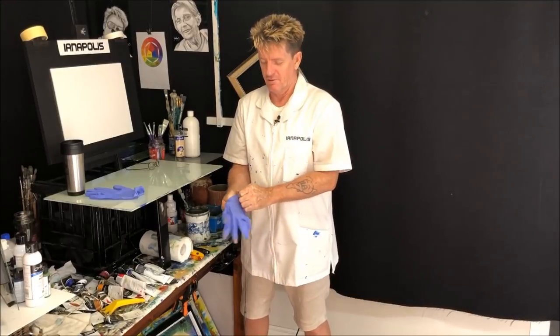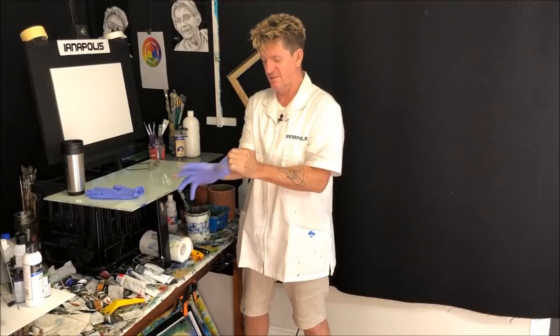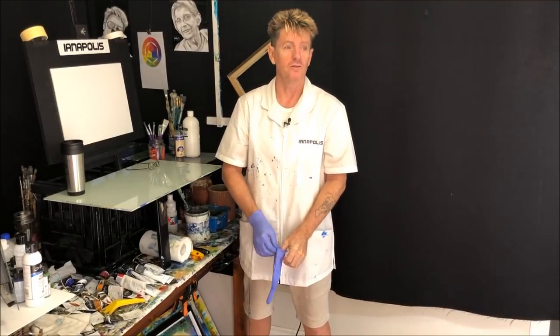G'day, how you going? I'm Ianapolis here, your acrylic guru from Australia. Welcome to my video channel this morning — it's morning time here in Australia. Beautiful, nice and cool in the morning.